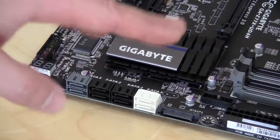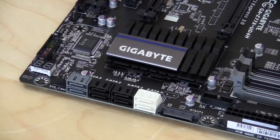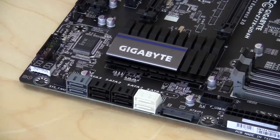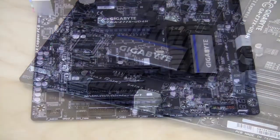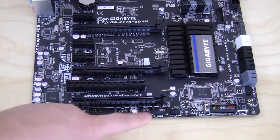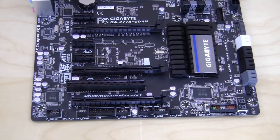Moving down, you have eight SATA connections. The white and gray are SATA 6 gig and the black are SATA 3 gig. The white and black ones are controlled by the Z77 chipset and the gray ones are controlled by the Marvell controller. Moving down to the bottom of the board, you have a four pin fan connection, a debug LED — I love this, if I'm troubleshooting a board that will post some type of code and I can look up that code and see where my computer is halting. I have my front panel connections, a BIOS switch — this is a dual BIOS motherboard so I can easily switch between my BIOS with that switch. Another four pin fan connector, three USB 2.0 headers, a TPM header, another four pin fan connection, and my front panel audio.